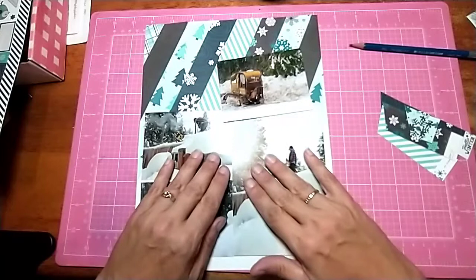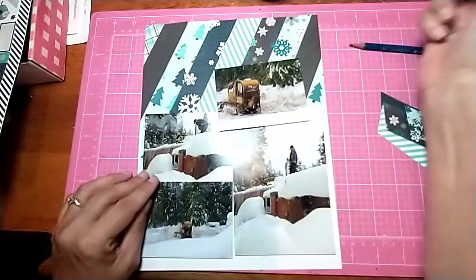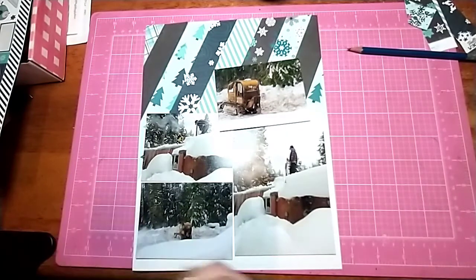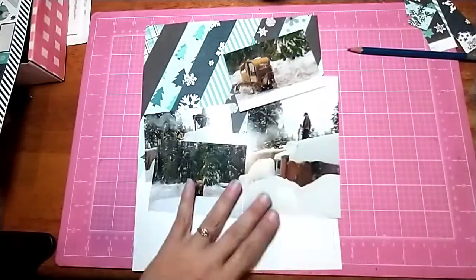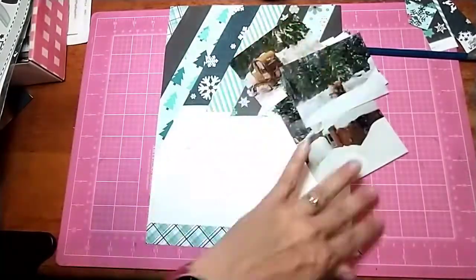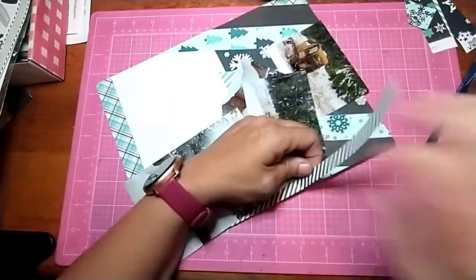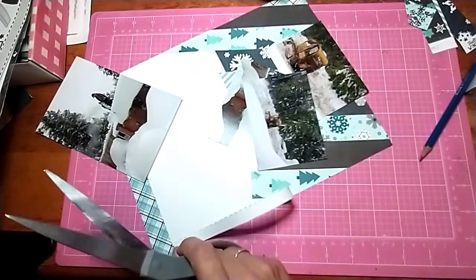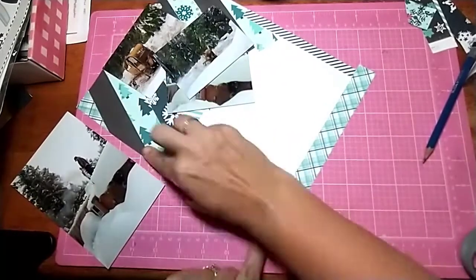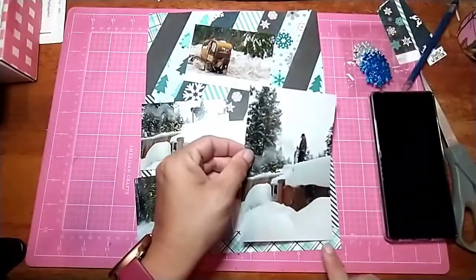I'm going to put my pictures — they're going to be just like that. This is where I decided to go ahead and frame out the pictures on the bottom with stickers from the 12x12 sticker sheet. I put the plaid at the bottom, and then a navy and white stripe — it's a little bit thinner — up both sides just to have something up the sides. Then I'll put the pictures over top of that.